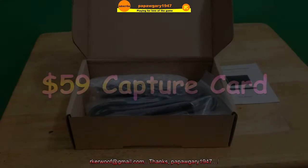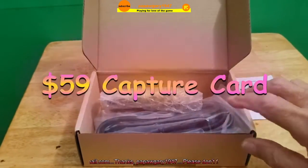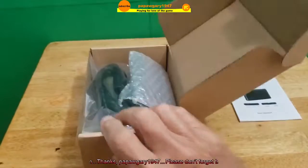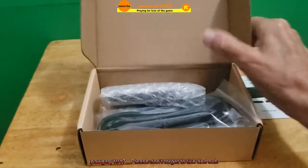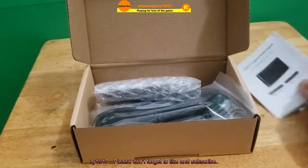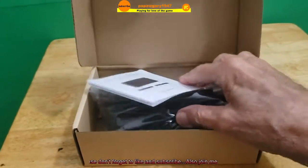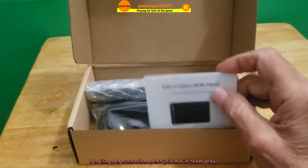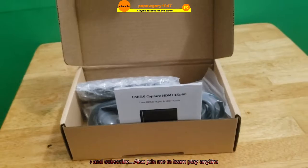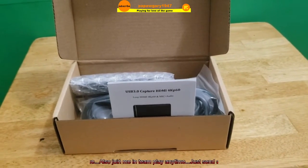Today I got my video capture card in the mail. It came in a plain brown box — no markings, no ads, no labels, nothing. I'm going to take it out of the box, unwrap it all, and show you the parts. Then after that, I'm going to hook it up to the computer and we'll check it out and see how it works.